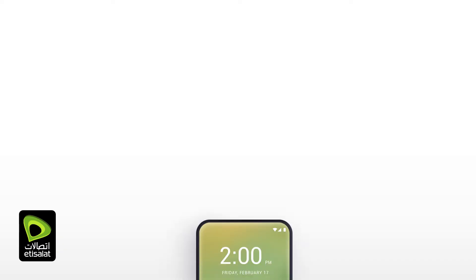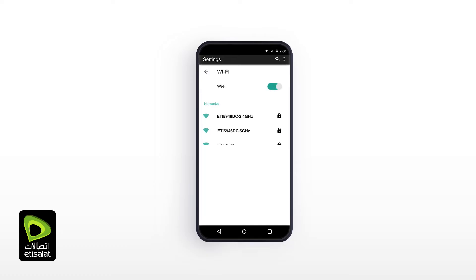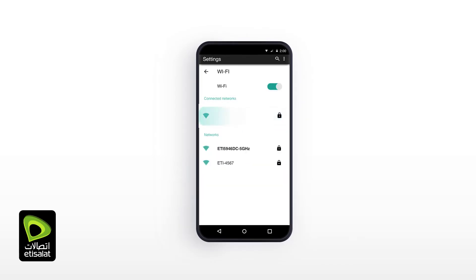You can also connect your devices using Wi-Fi. Select the Wi-Fi name and use the password given on the Wi-Fi card. Your device is now connected to the internet via Wi-Fi.